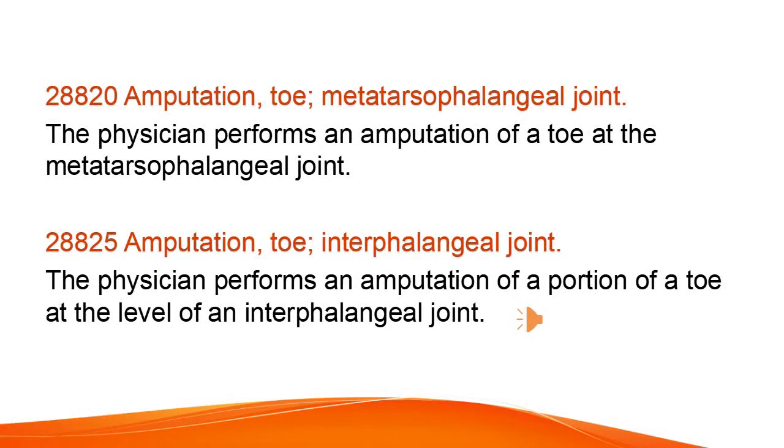Amputation of a toe at the metatarsophalangeal joint. The physician also performs amputation of a portion of a toe at the level of an interphalangeal joint.